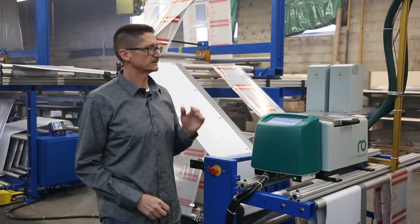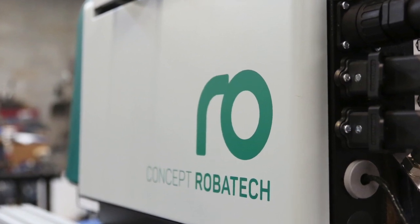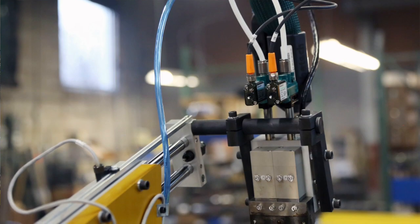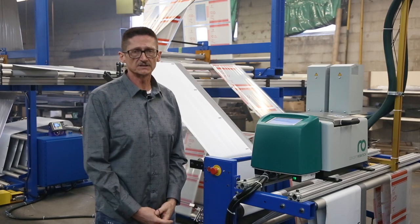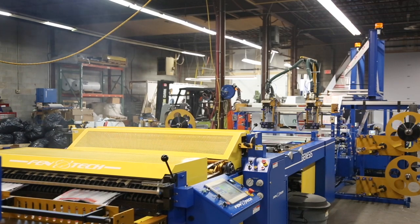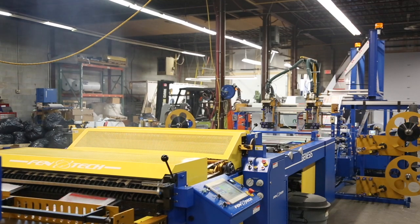Another feature that I really like about the Robotech system is the lack of moving components. The more items you have that are actually rotating and functioning, the more things that are potentially going to need to be replaced in the future. We're running a single liner on one side of the machine on the inboard side and a dual liner on the outboard side, just to show the differences between the two.